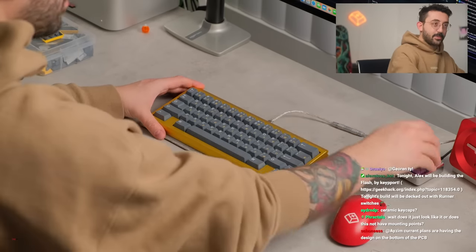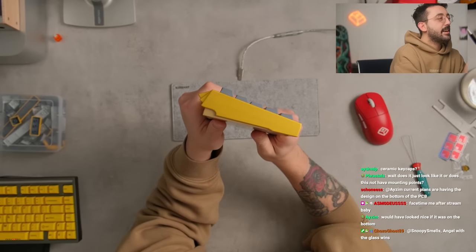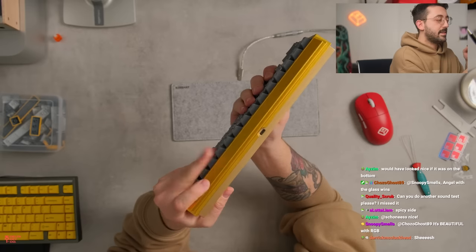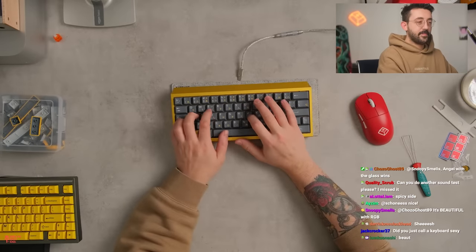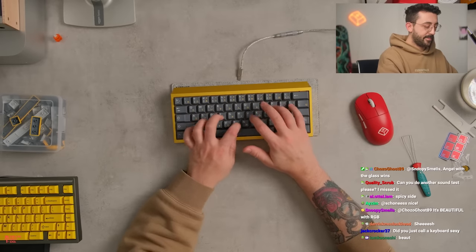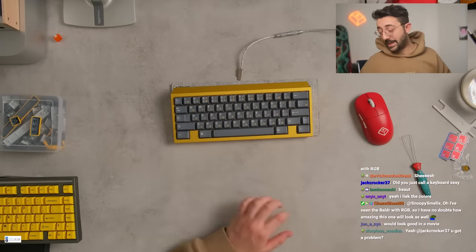Very, very happy. Look at the way this looks — look at its side profile. Look how sexy this looks. Look how sexy that is — that's such a cool side profile. So many curves... well, not curves, but angles to this board. It's awesome. I like it a lot. The space bar is nutty, bro. Take care everybody — I love you and goodbye.